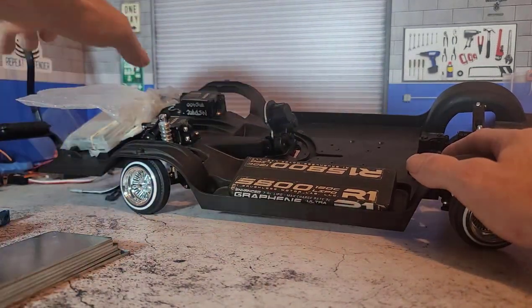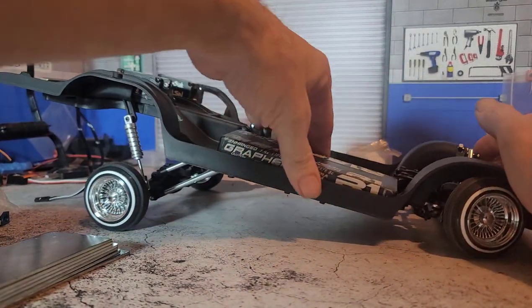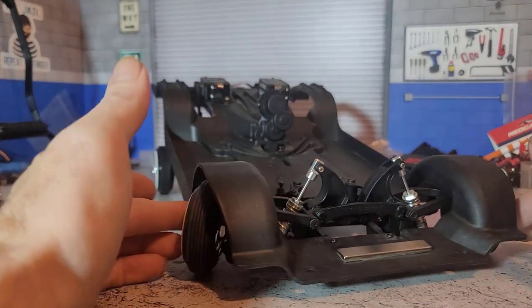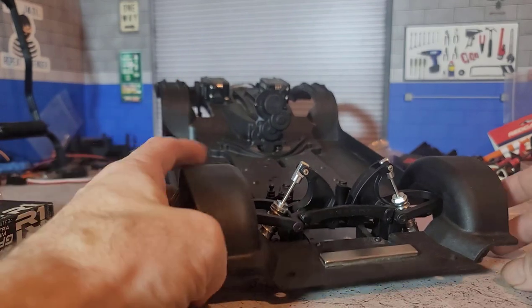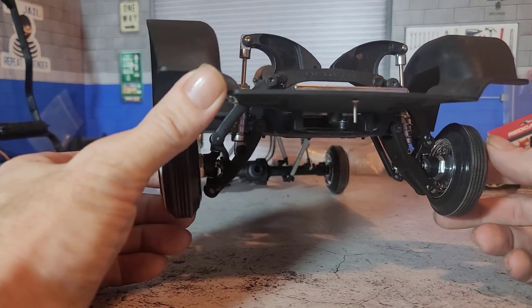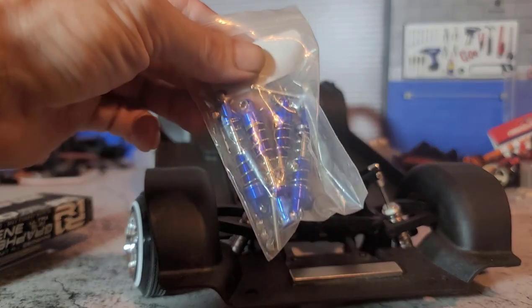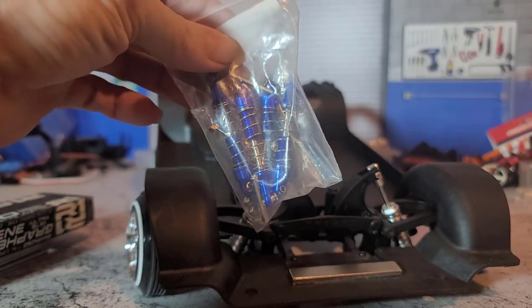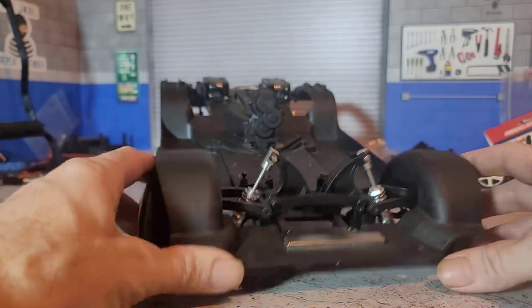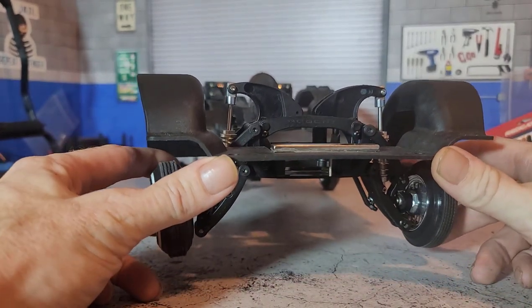When putting the RedCat shocks in, I ran into some problems. In the front, they went in perfectly — zero issues on the front. There is a little bit of reduced throw compared to the pre-modified scale look shocks that we use, which give us a little bit more throw, and that helps quite a bit when it comes to the hop action.